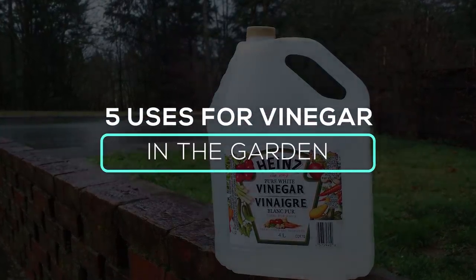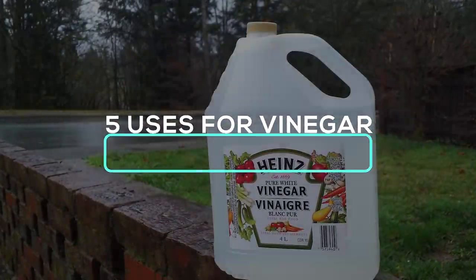Have you ever tried spraying vinegar on your garden? On this episode we'll show you 5 amazing things that'll happen.